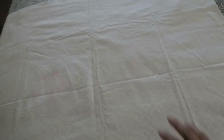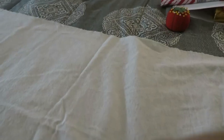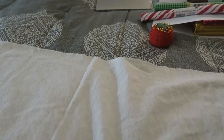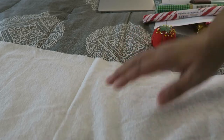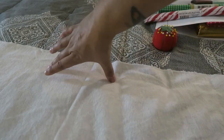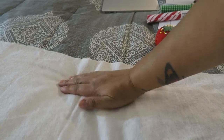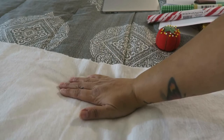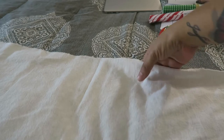We're gonna pin it together and take it to the sewing machine. These fabrics are about a yard each — that's all you need for a baby's blanket. I'm just gonna pin it around. What we want to do is leave an opening somewhere right here — about the size of my hand, from here to the other side — because that's what we're gonna use to turn this back inside out.